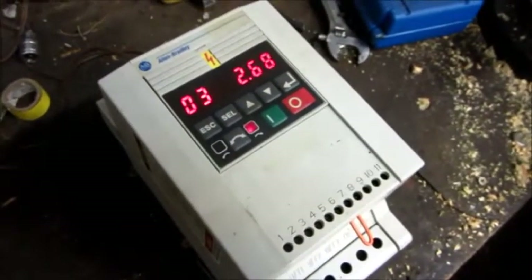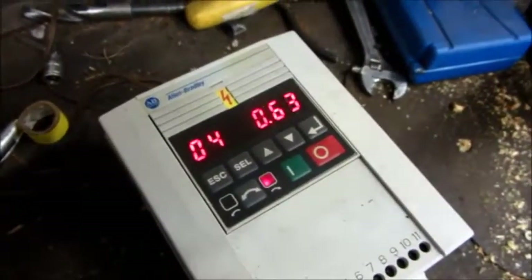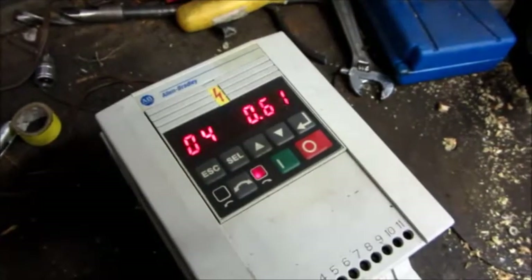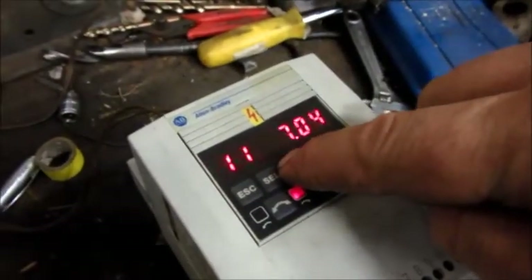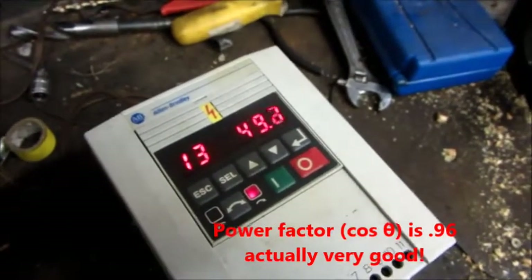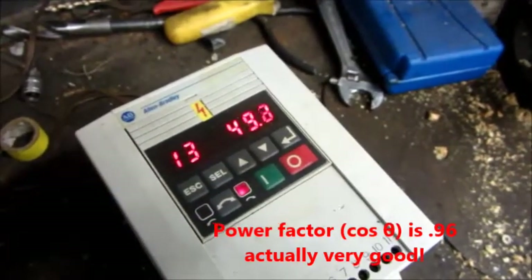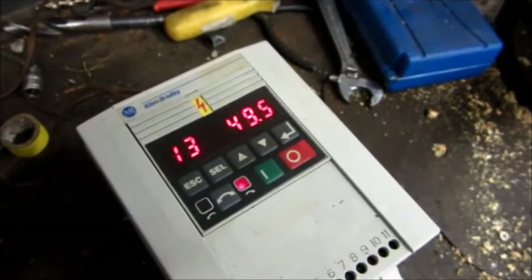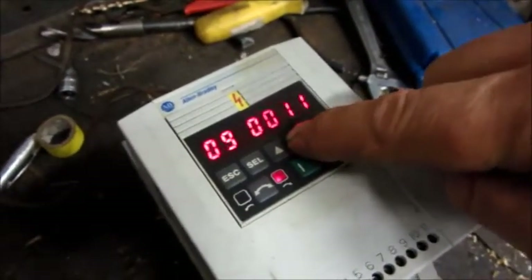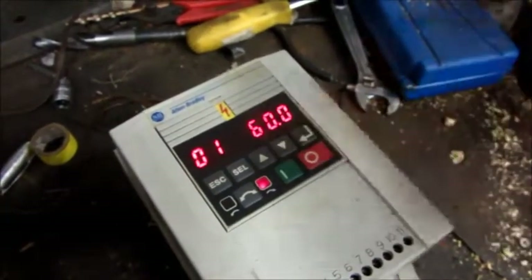That's the motor current — the average current for all three phases. That is the calculated power in kilowatts: 0.6 kilowatts. And that is the power factor angle — I'm not too familiar with that reading; I'm more used to it being a decimal number, so I'll have to see what that relates to in our normal power factor. That's the voltage and frequency.